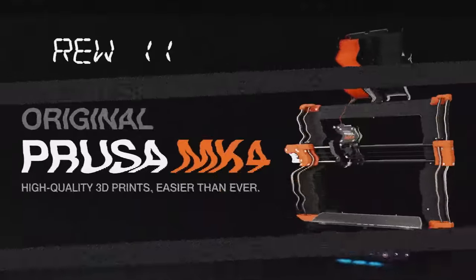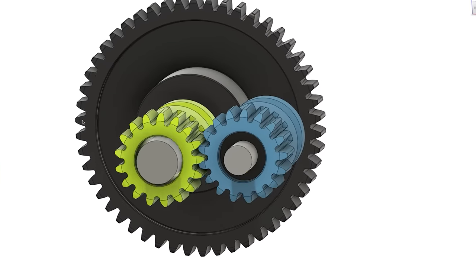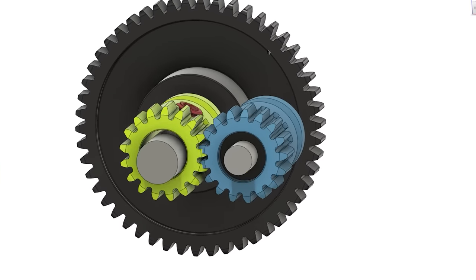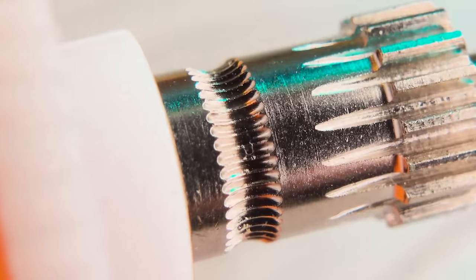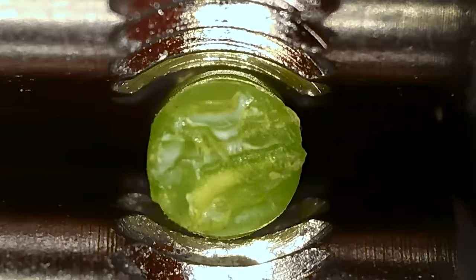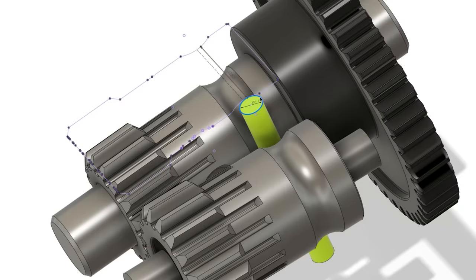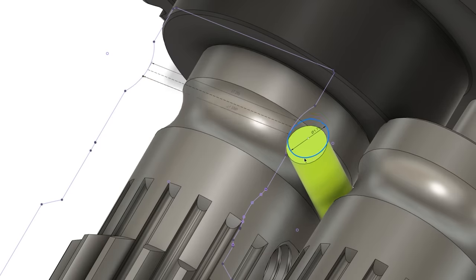Let's rewind to last fall when I discussed my theory on filament walk and its influence on extrusion flow stability. The majority of today's direct drive extruders feature a machined groove with teeth designed to optimize contact surface with the filament. While this hobbed groove does offer improved traction, it might also contribute to inconsistencies in the volume of plastic extruded.